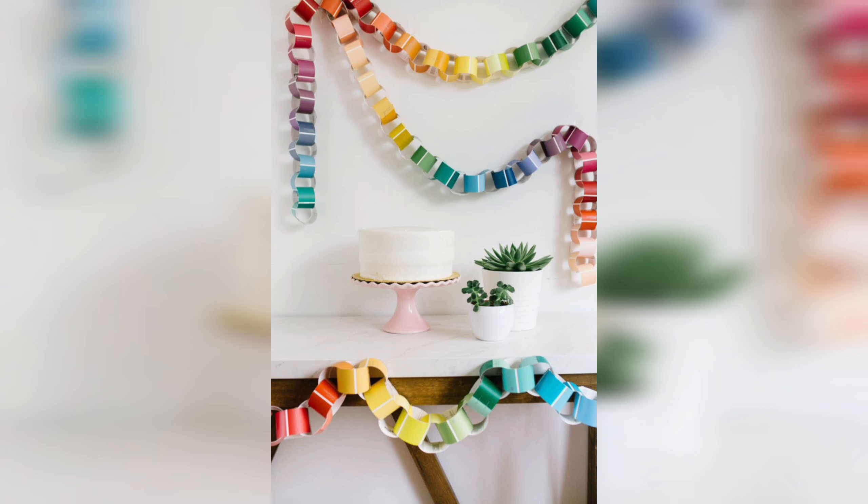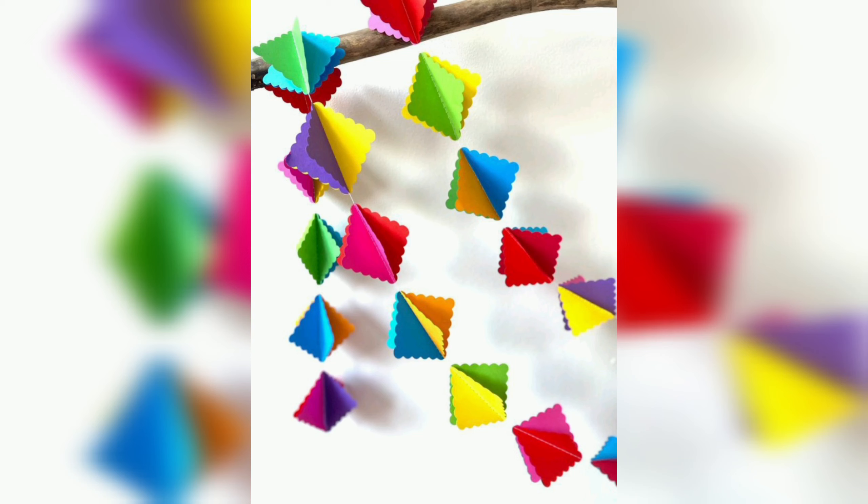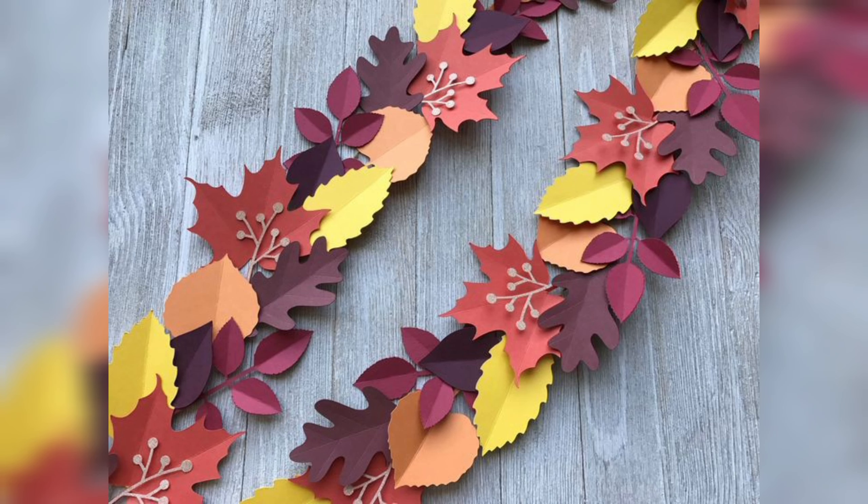DIY paper garlands are also eco-friendly, as they can be made from recycled materials or materials that can be easily recycled after use. This makes them a great option for those who are conscious of their environmental impact.